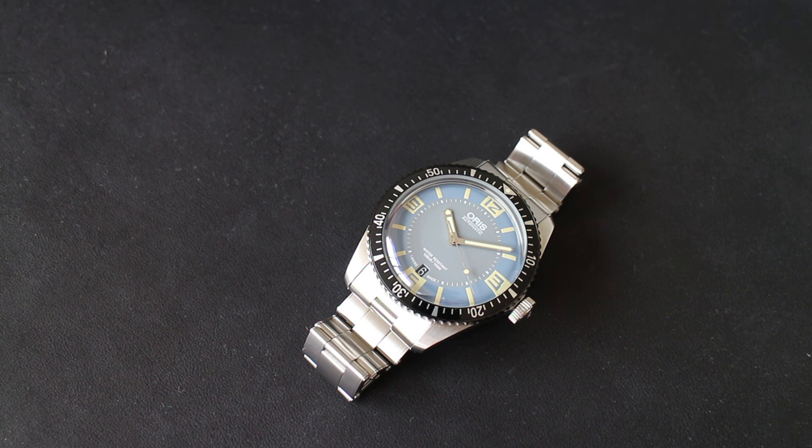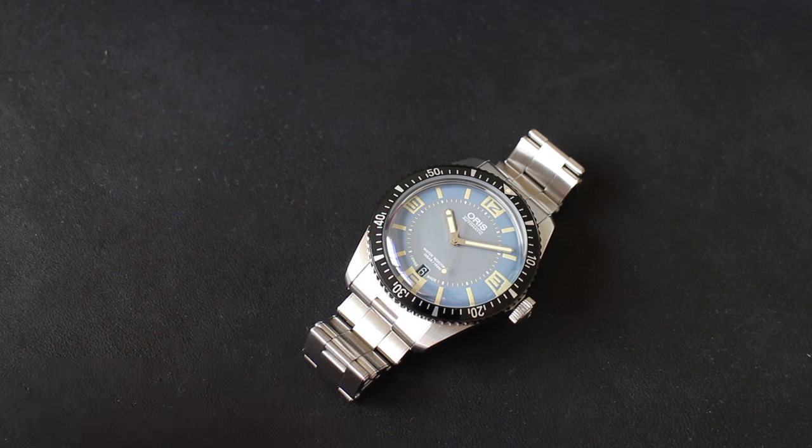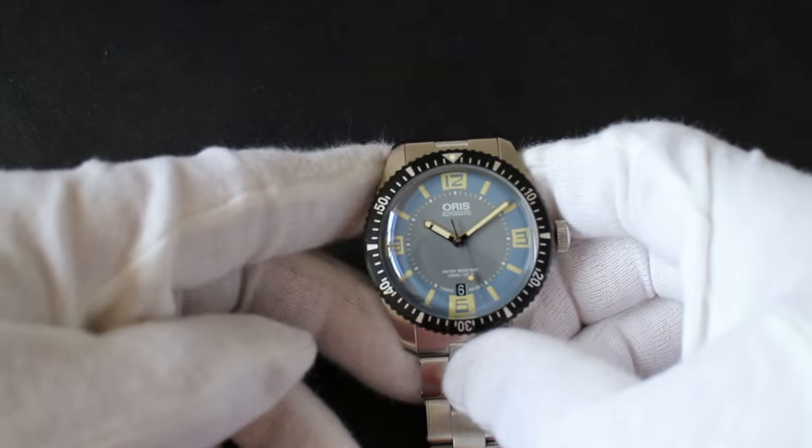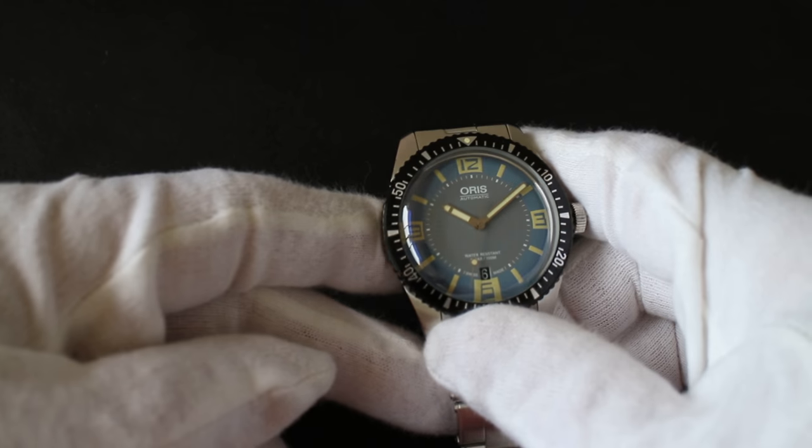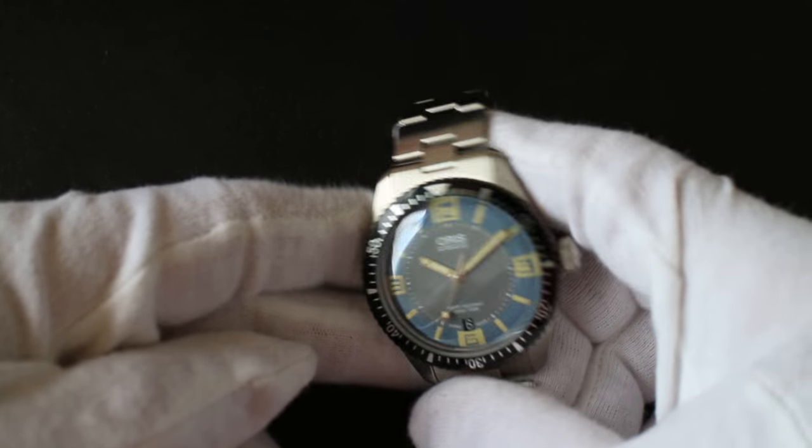Hi everyone, welcome again to another watch review. Today we have a very recent purchase I picked up a couple weeks ago here in Tokyo. This is the Oris Diver 65 in blue, affectionately known as the Duval blue, evoking some memories of certain beaches in France.